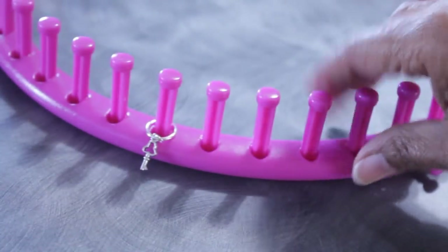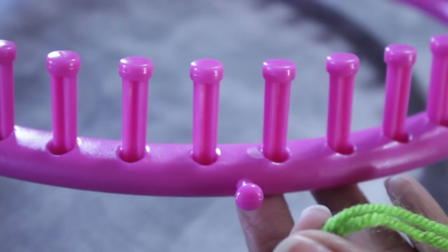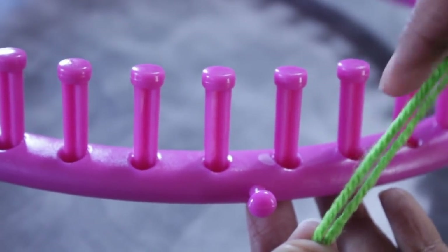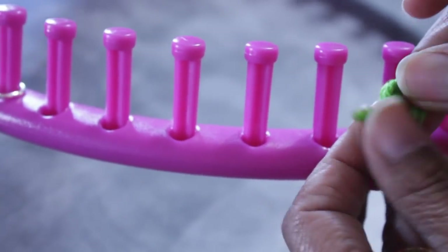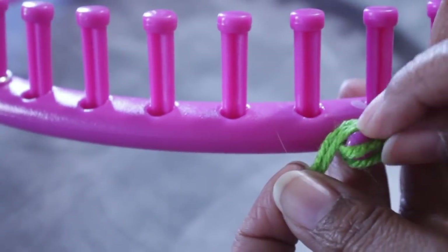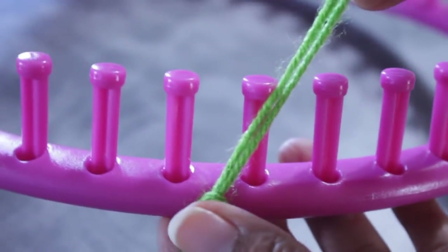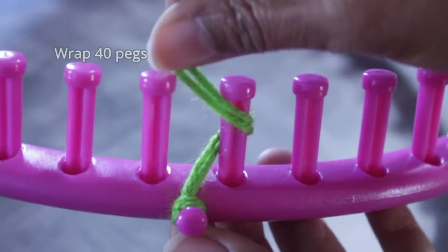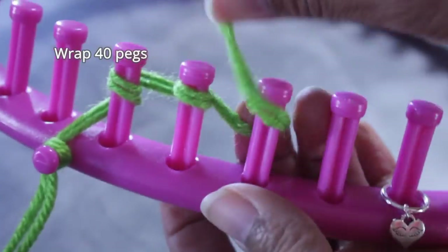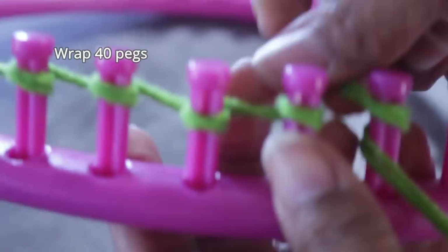Remember that you don't have to use stitch markers at all. Let's get to the cast on using any shape loom with at least 40 pegs. We're using two strands of worsted weight yarn, and I'm going to secure mine to the anchor peg using a simple knot — you can use a slip knot if you're more comfortable. I'm going to be knitting from left to right, but you can knit from right to left; it doesn't matter with this pattern. You're going to go from the back of the peg to the front and wrap your 40 pegs.